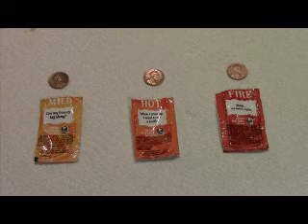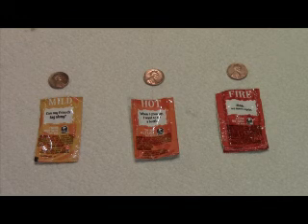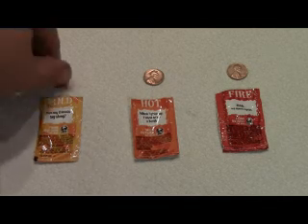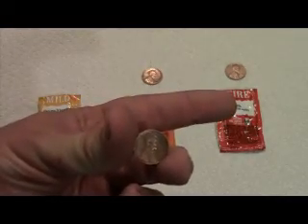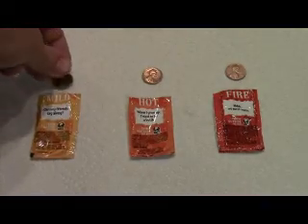As you can see, they're much different than they were before. It appears that the mild worked the least — the ones from the hot and the fire are much shinier than the one we put in the mild.